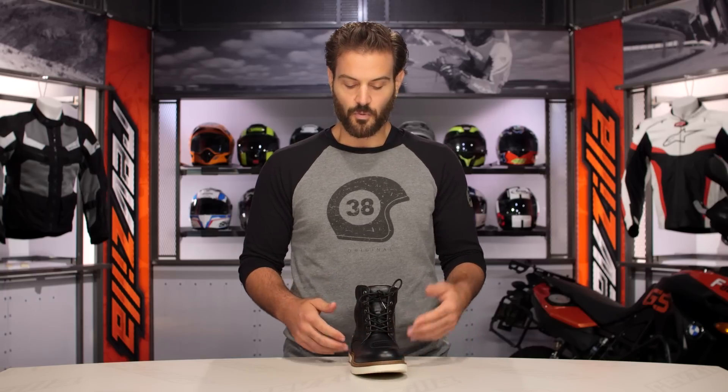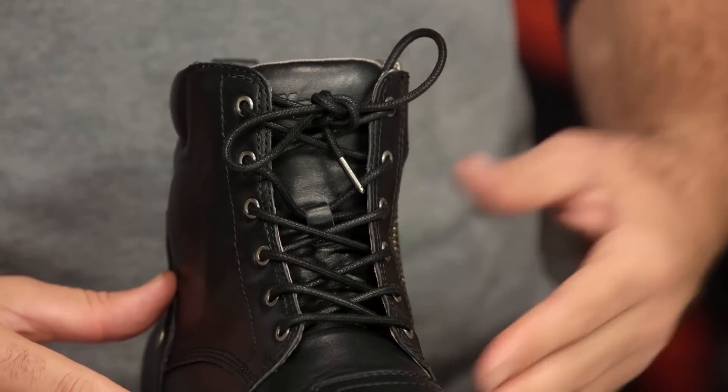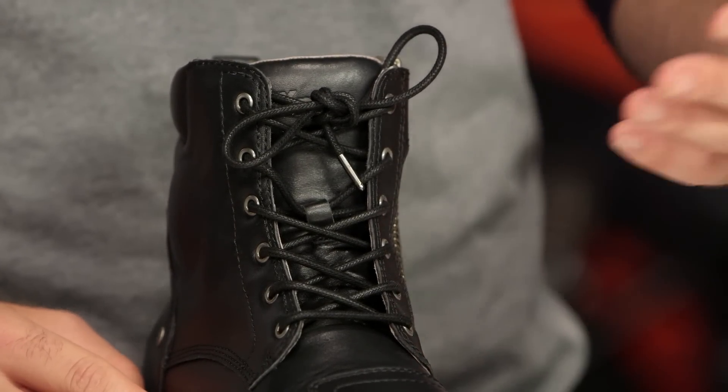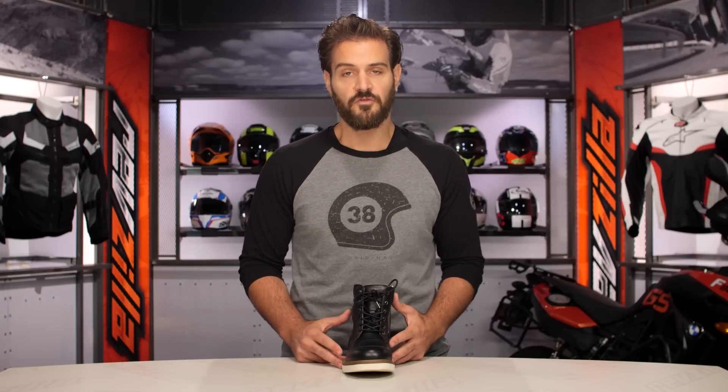With the oiled laces buckled up, you can really go ahead and use that zip in/zip out entry for a boot that's designed to be a stylistic piece but also a comfort-oriented piece, giving you a level of protection that you might not find in your regular day-to-day footwear.